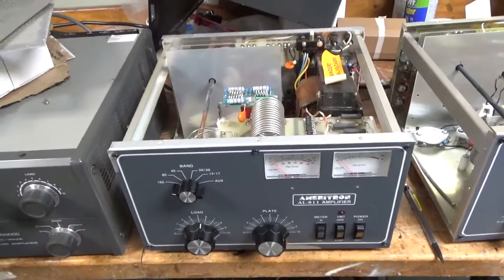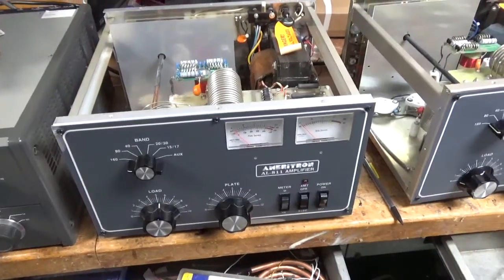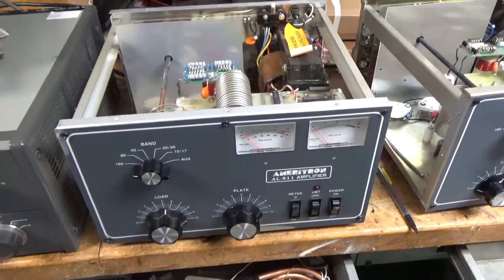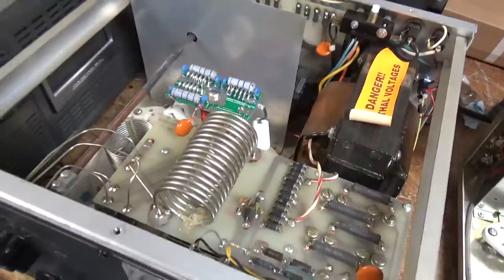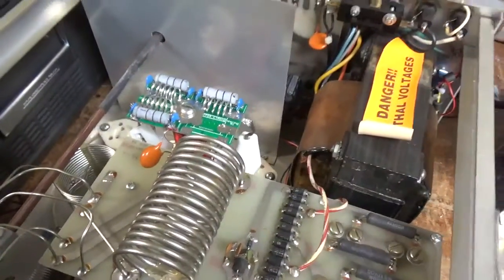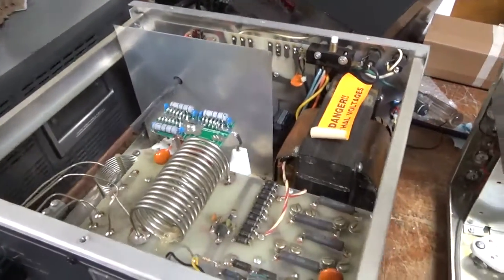Morning everybody. I have another Ameritron AL811 in for repair. I'll go over everything that I see that I need to fix, and at the end I will show anything that I missed in this video.